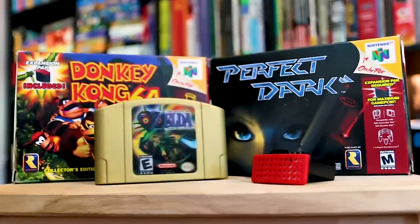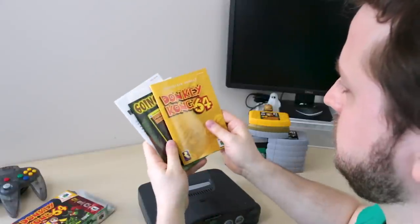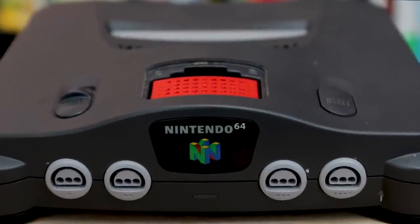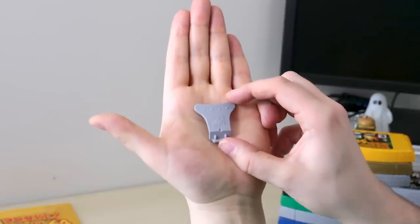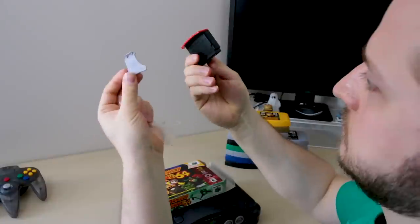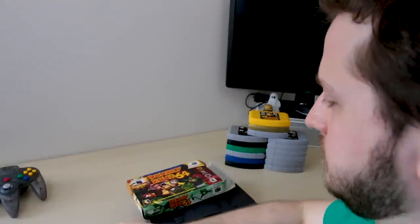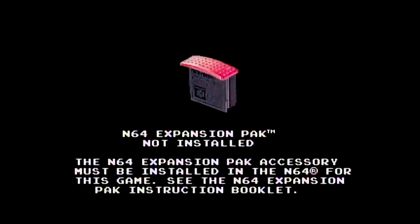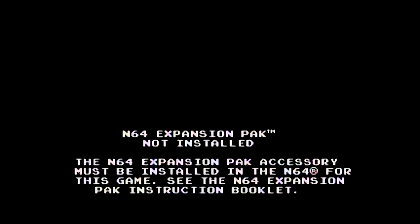Elsewhere in the world it was also bundled with Perfect Dark and Majora's Mask, but here in the States it was only bundled with DK64. By itself the Expansion Pack retailed for $30, maybe more depending on your region, making the bundle a pretty good deal. It came with a Jumper Pack Ejector Tool and an instruction book. Here's what DK64 looks like when you try to play it with the Jumper Pack — just this screen and nothing else. Could've at least let us listen to the DK rap.